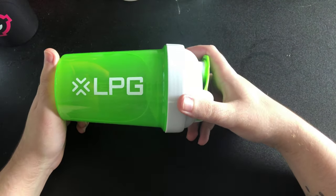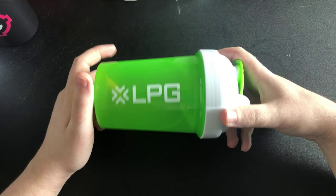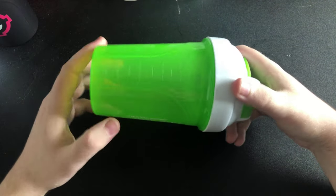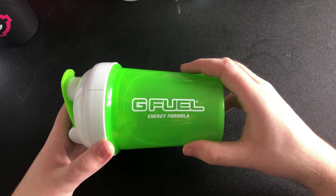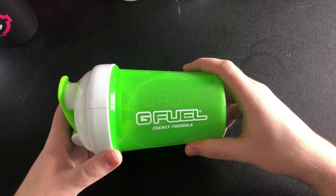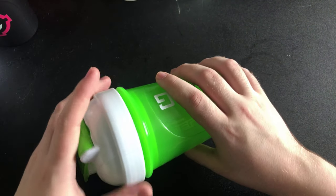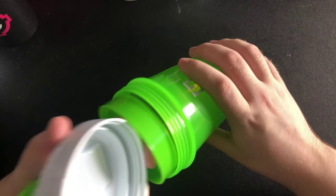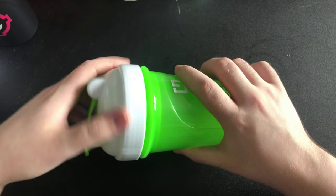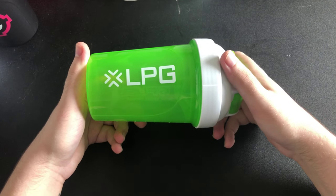This one has never actually been on the US G Fuel website. This is the LPG shaker — it's the company that G Fuel has partnered with to get stuff shipped to the UK, and this is their shaker. It's like a EU website branded thing. You've got a nice green insert and everything. That's the LPG one.